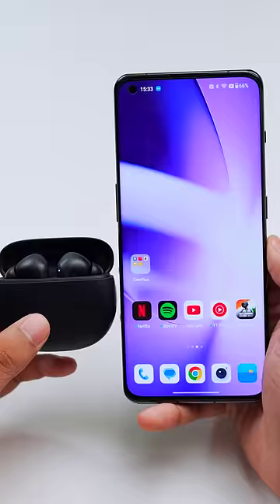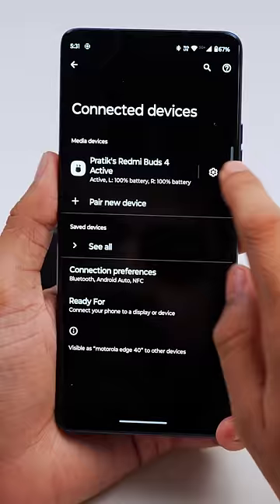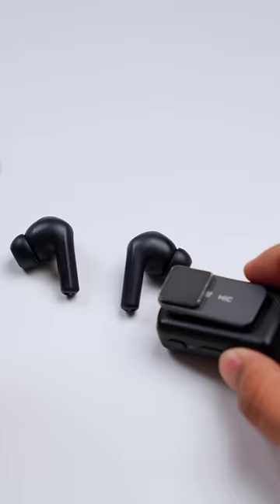You get Google Fast Pair, so when you open the case there is a pop-up to pair the device on your phone, and when you go to Bluetooth settings you can actually ring your buds if you lose one.